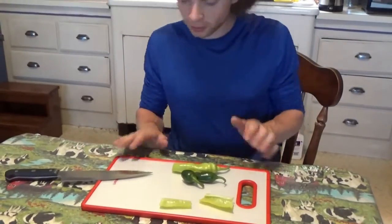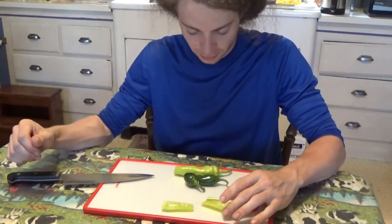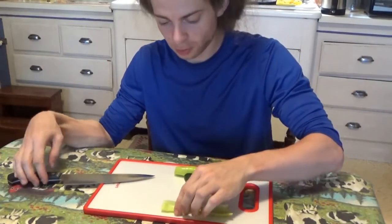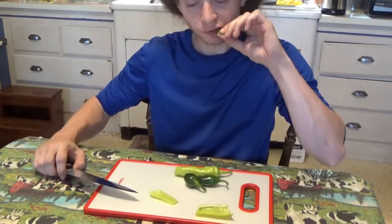The knife and platform have been cleaned and sanitized, and we are ready to try some of these peppers. This one is the sweet banana, and I'm going to cut off a little sliver and try it.